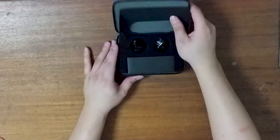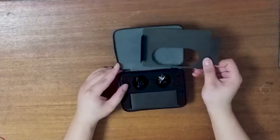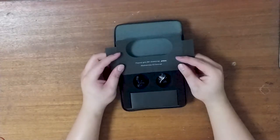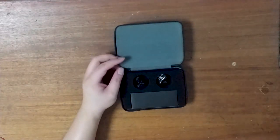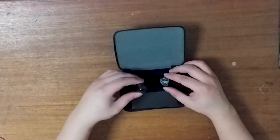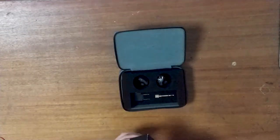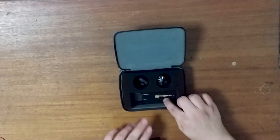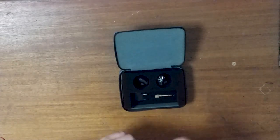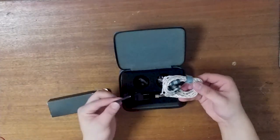Opening up the carrying case reveals the IEMs as well as some paperwork. The IEMs are placed in foam, disconnected from their cables. Alongside is a small cardboard box, underneath of which are a pair of airplane adapters and quarter-inch adapters. Inside the cardboard box are the cables, which are the 48-inch Null Audio Loon series detachable cable, as well as a cleaning tool and a small microfiber cleaning cloth. The cables come with a Velcro cable tie for easy storage.